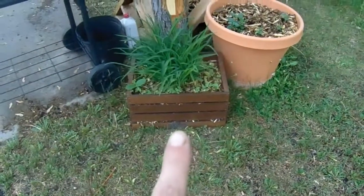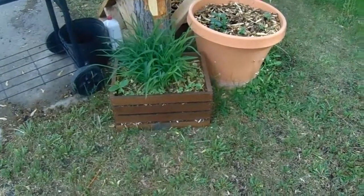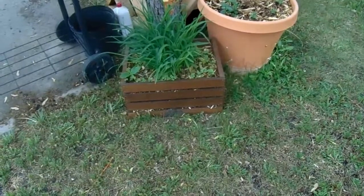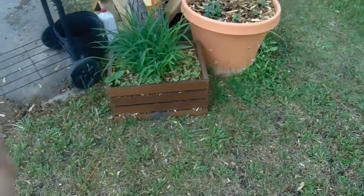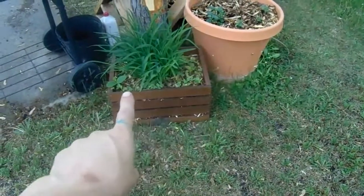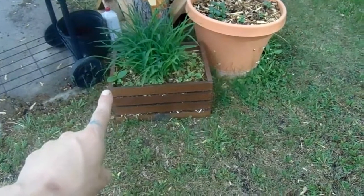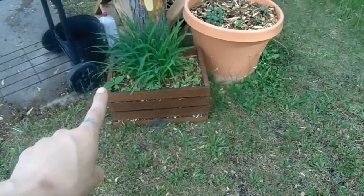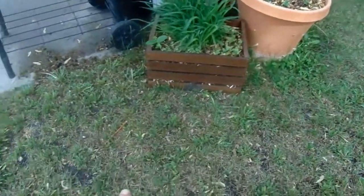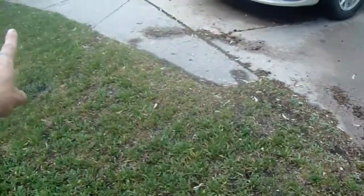I moved this from over by that one radish fish tank that I'm going to be making into an anaerobic brewery. I moved it over here — it's got radishes popping up and a random squash I don't know where that came from, but I'm going to leave it. That's why I moved it out here into the sun so it can climb along, and I'll train it to stay right here on the edge.